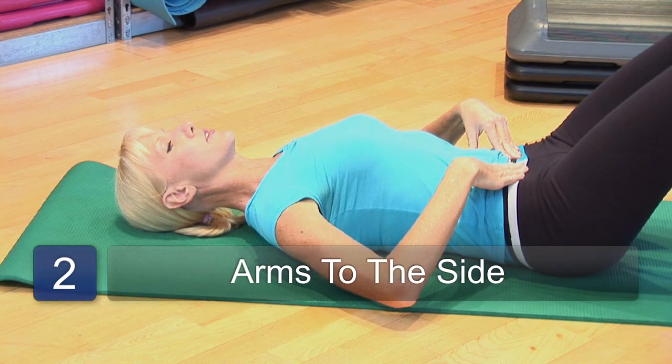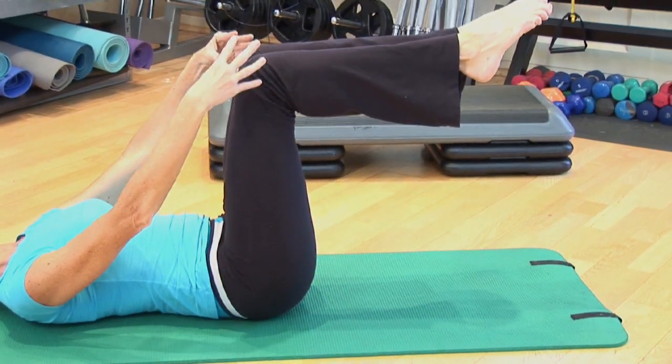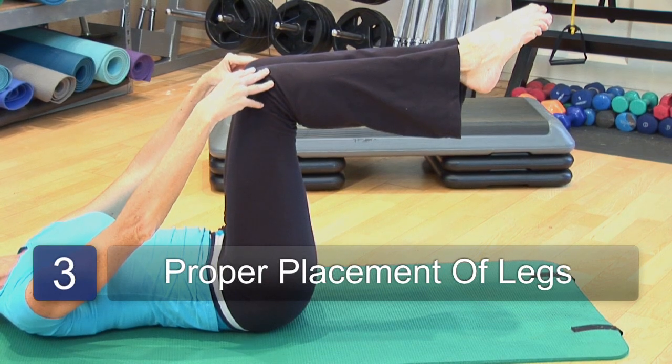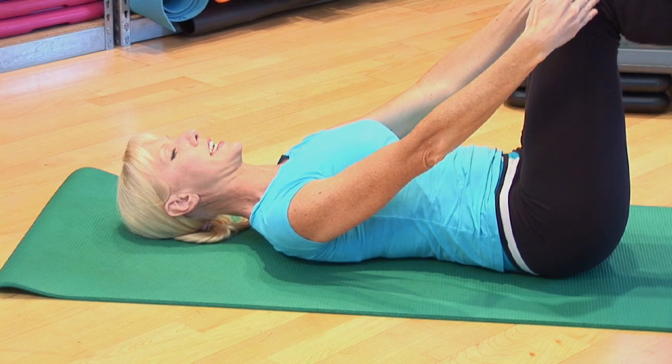The next thing you'll do is lower your arms down to the floor and lift your legs up into a tabletop position, to where your knees are directly over your hips and your feet are in line with your knees.